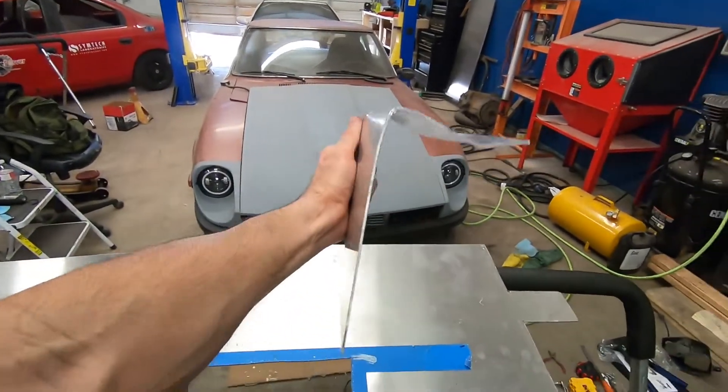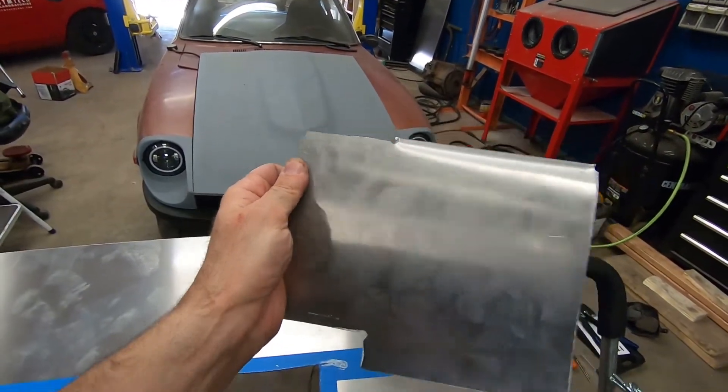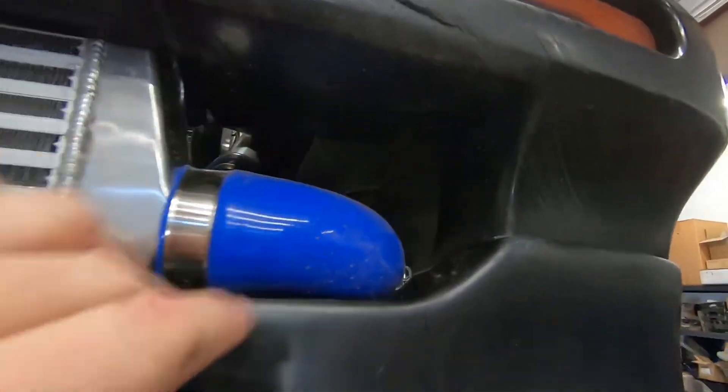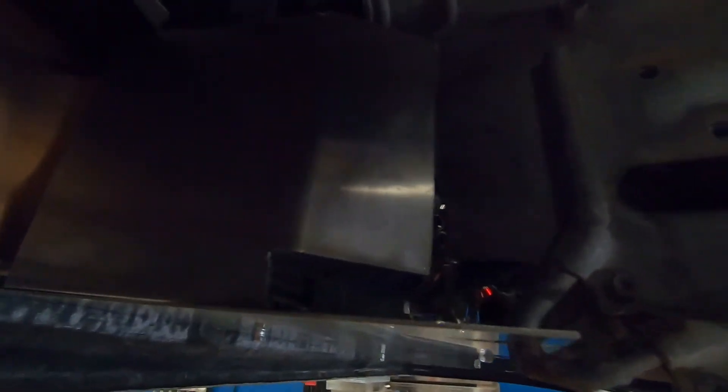I'm probably going to turn this into a two-episode ordeal because it's taken quite a while to make those side covers for the air duct. Basically, if you see the front of it like this, that's the way I got it. This back tab right there is going to be bent that way so that it blocks off the incoming air right there. I have it in there and I'll bend that back tab like I did this one so it kind of blocks right there.